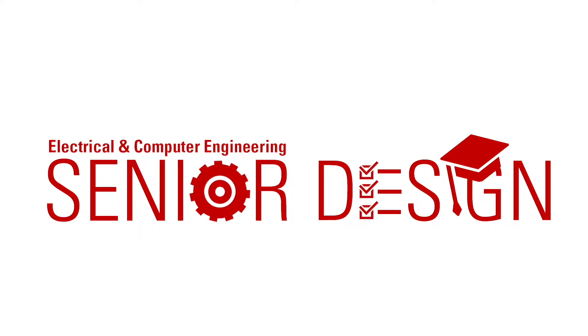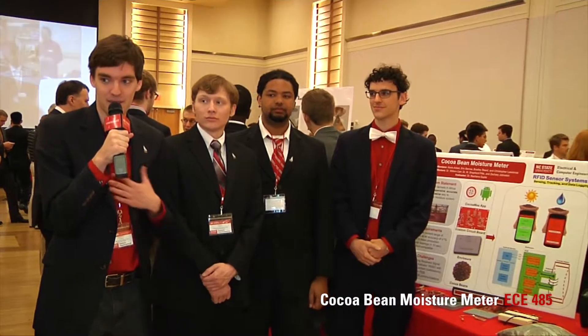We are the handheld non-invasive cocoa bean moisture meter. My name is Bradley Beard. This is Eric Barrow, Chris Lawrence, and Kevin Akin.